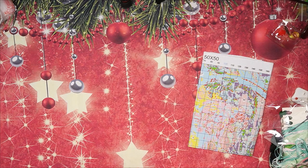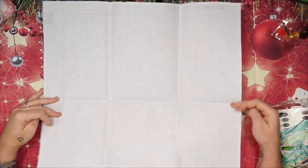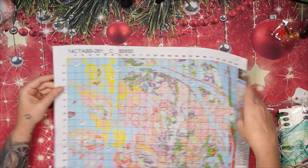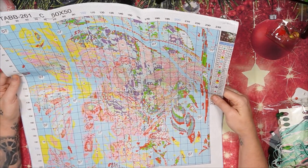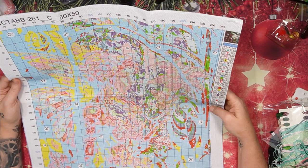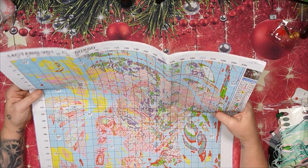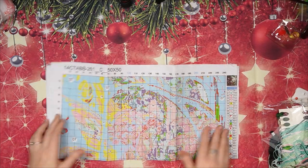Like I said, it is 14 count — oh my, it's bigger than you think at 50 by 50 centimeters. We've got bright Aida, 14 count, 50 by 50 centimeters, and 35 colors. The print is beautiful — there is nothing to complain about, I promise you the print is nice.